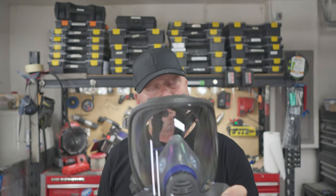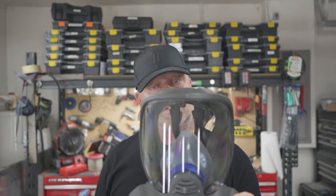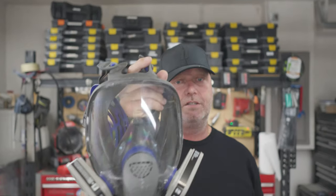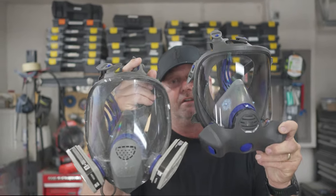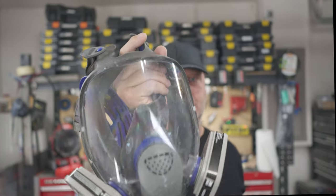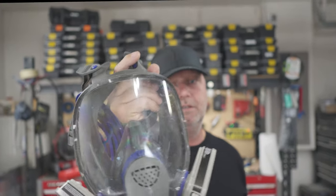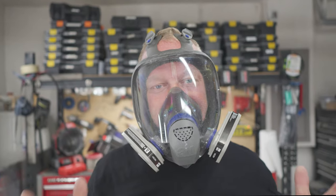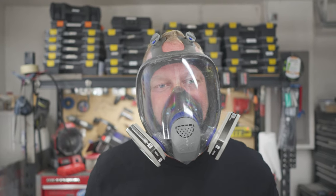So this is the new 3M FF 800 series that comes in small, medium, and large. This is my old mask, which everybody probably uses — the FX. When you see the two together, this new mask is so much better. I'm going to show you what it sounds like to wear and speak with each one, so you'll see the difference. With the old one, you can't really understand me very well compared to the new one.